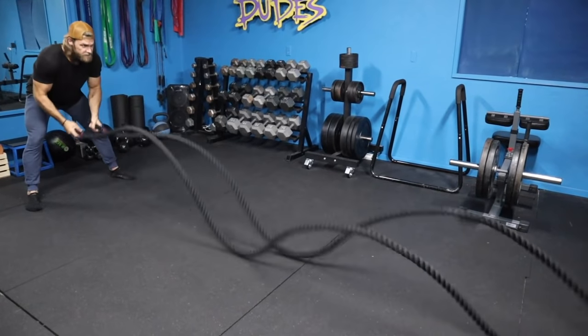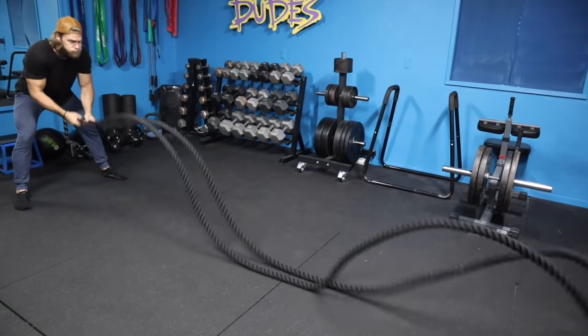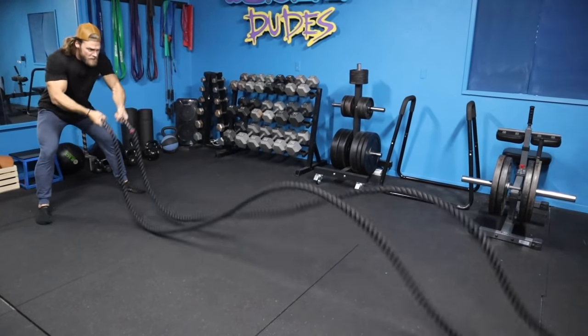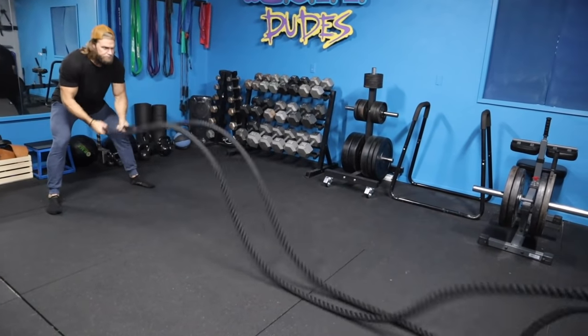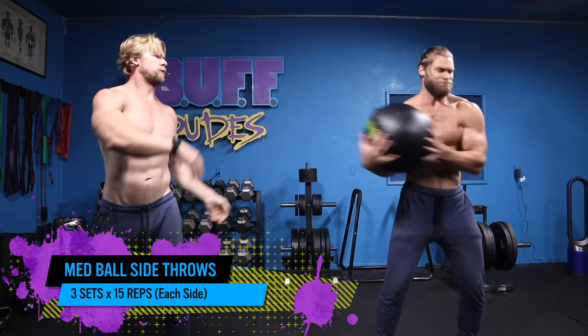You can tell I switched from alternating to bilateral — it alleviated some stress on the shoulders so I could get through the full 60 seconds, and that's fine. You're still using the same movement, but bilateral makes it a little bit easier and you can get the hips involved to help get through the movement. It's definitely an endurance-based exercise requiring a lot of shoulder strength.